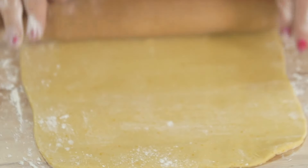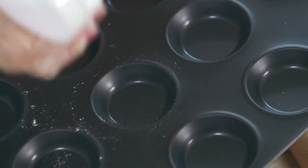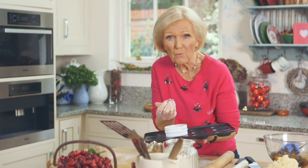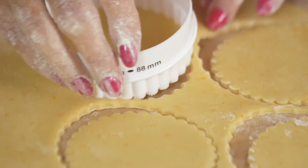I like nice thinly rolled pastry, and you can see the flecks of orange which give it its flavour. Then take the cutter — it wants to be bigger than the diameter of the tart tin so that you've got lots of room for filling. I like using a fluted cutter for a smart finish.